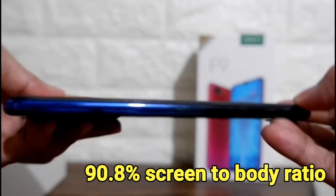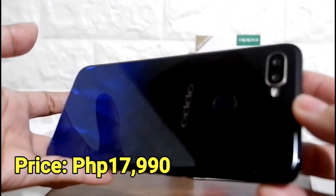The waterdrop design screen is almost 91% of the screen size and is sold at 17,990 pesos.